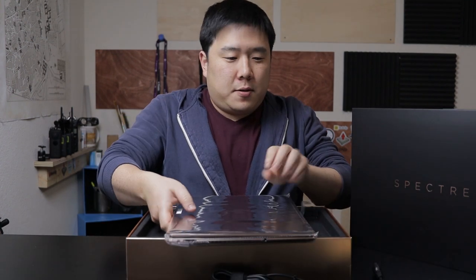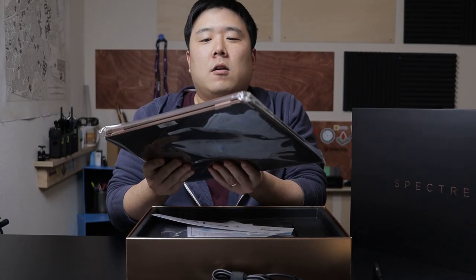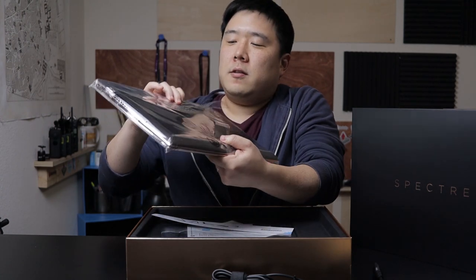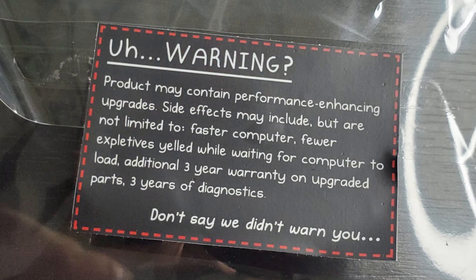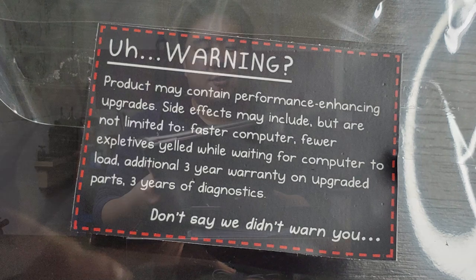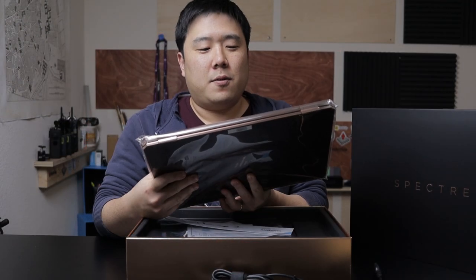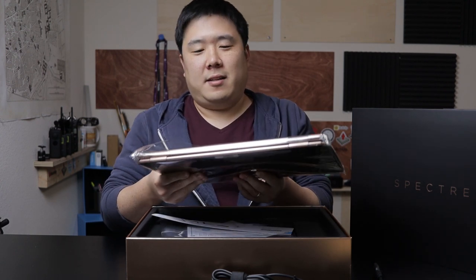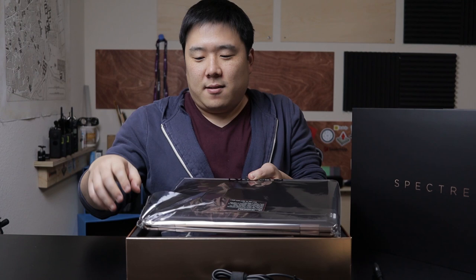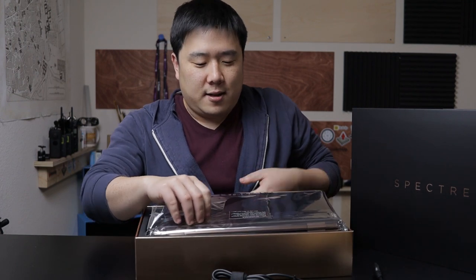So let's get this laptop unwrapped. There's actually a little sticker that states something, so I'm going to read that off to you: 'Product may contain performance enhancing upgrades. Side effects may include, but are not limited to: faster computer, fewer expletives yelled while waiting for computer to load, additional three-year warranty on upgraded parts, three years of diagnostics. Don't say we didn't warn you.' Which is kind of cute. I'm going to have to undo that sticker, however.